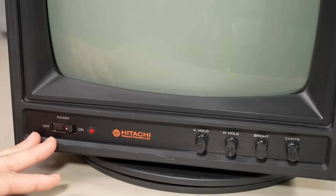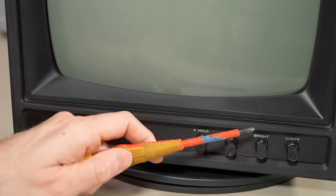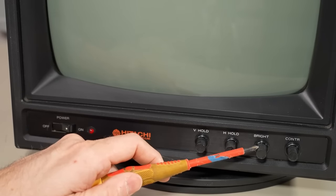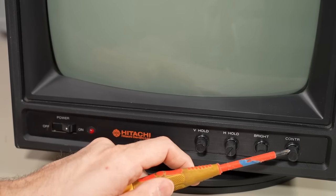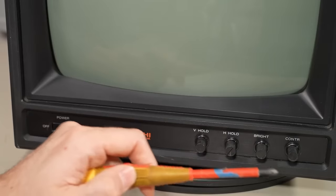On the front panel we have a power on/off switch, the Hitachi Denshi logo, vertical hold, horizontal hold, and also the brightness control or black level control, and contrast, which is typically a white level control — although it might actually be contrast on this monochrome monitor.